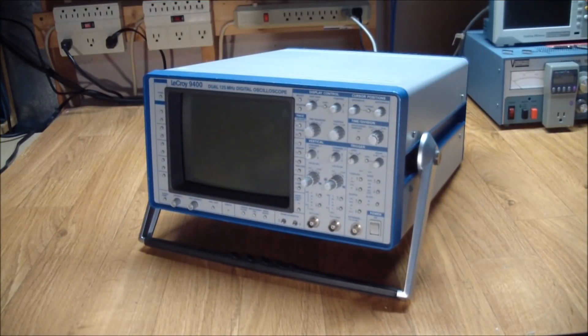Greetings! This is Artie from Artifact Electronics. In this episode we'll be having a look at an oscilloscope.